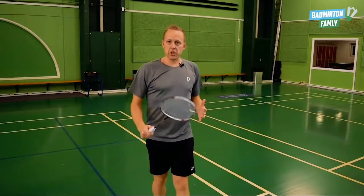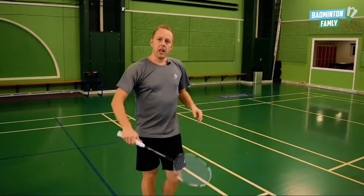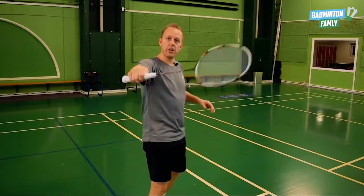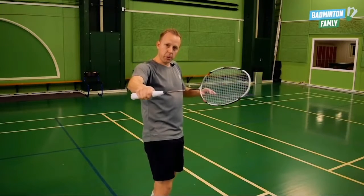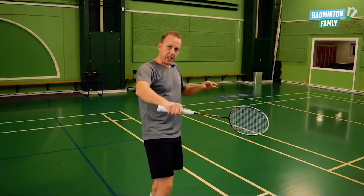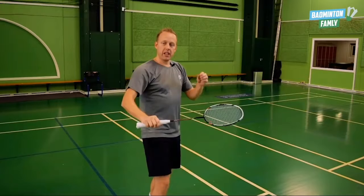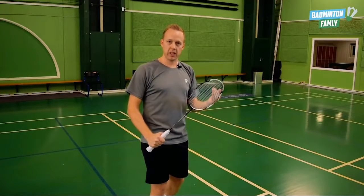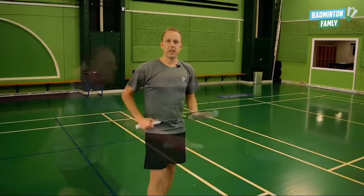As you can see, when the shuttle comes towards me I'm taking my racket very early, meeting the shuttle early close to the net, and pulling it back — showing the long shot and then going back again to do the spin. It's important that the spin goes just a little bit up so we can keep it close to the net. Let's have a look.